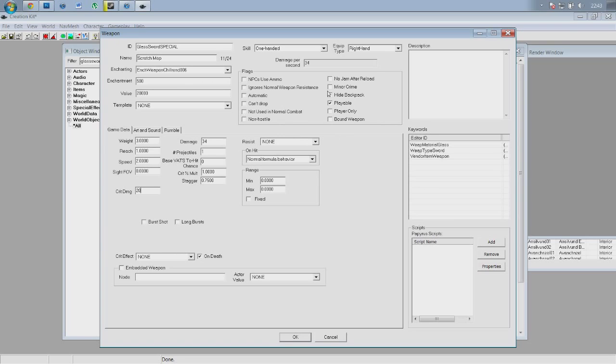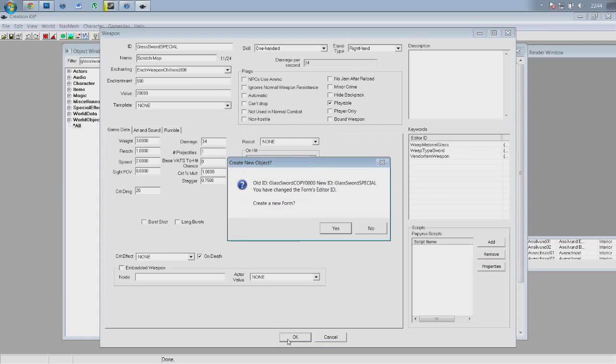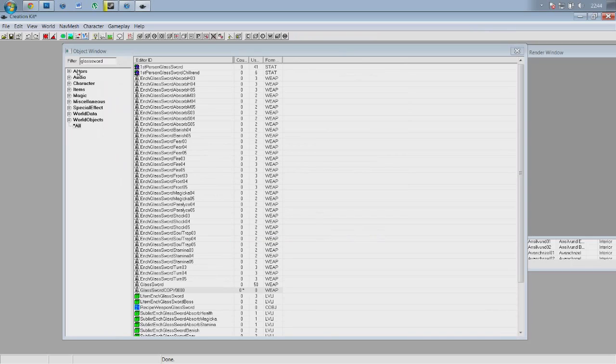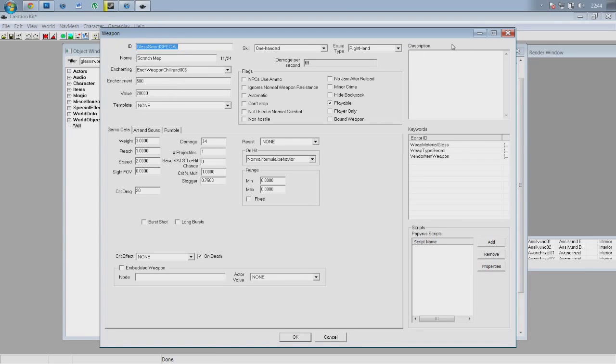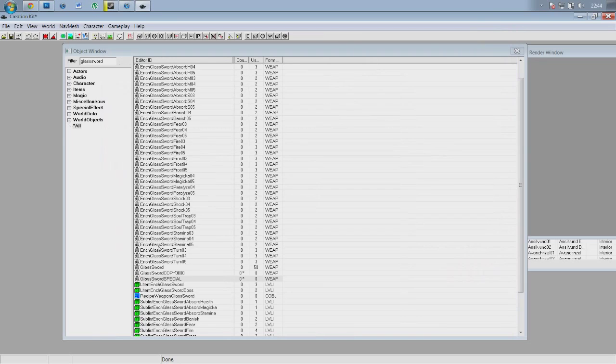Once you've done everything you want, go ahead and click OK, then click yes when that pops up. It's not going to pop up instantly — you need to refresh the filter. And once that's done, glass sword special is there looking beautiful. If we click edit it should have all that data saved — yes, there it is, looking beautiful as the day it was born.